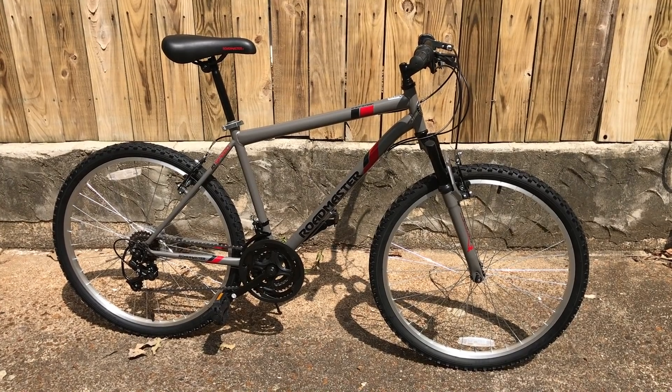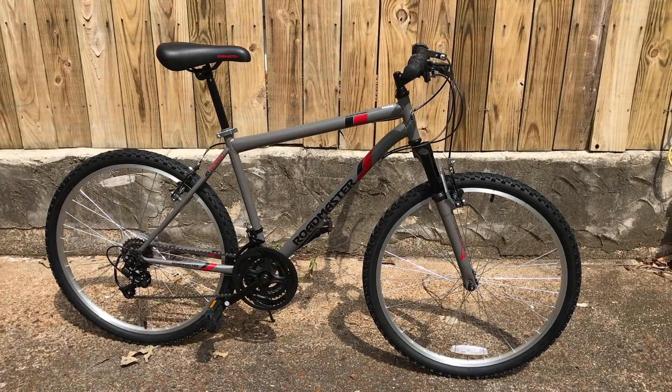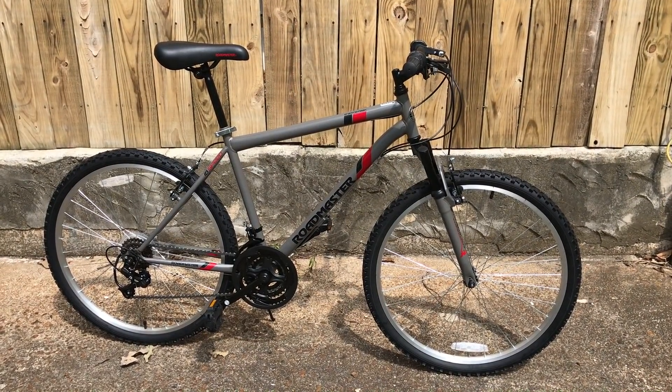Put together, this bike looks good. It looks like it costs more than $65. And it is what it is — it's not trying to be anything it's not. So that's another plus for it.